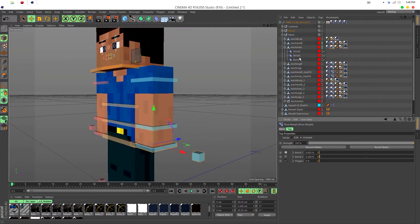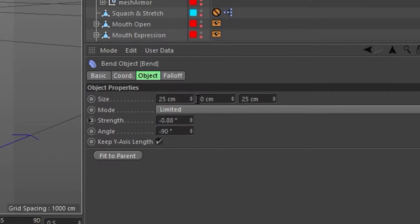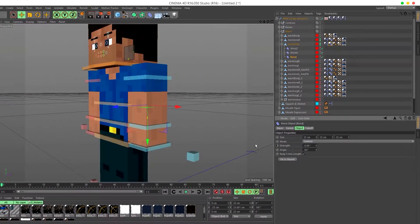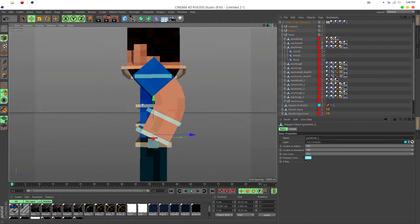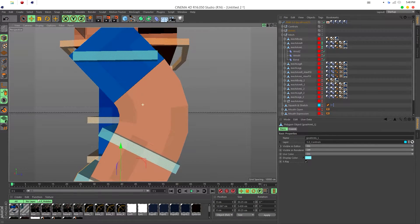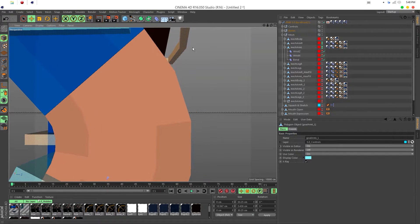Then go into the bend item inside that and look at the sizes: 25 centimeters, 0 centimeters, and 25 centimeters. Take the zero in the middle and change it to 25. You'll already see smoother bends, but they're still a bit rugged — not a perfect curve.